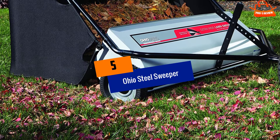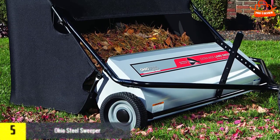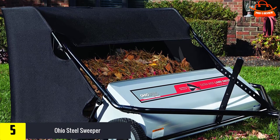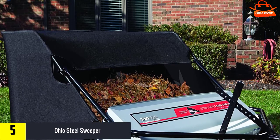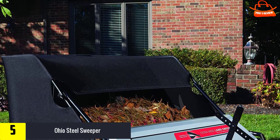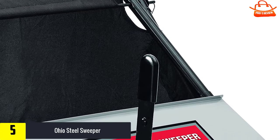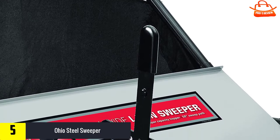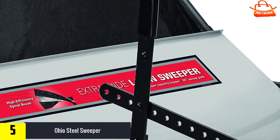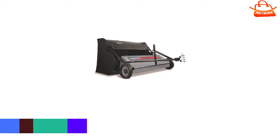Starting at number five, we have the Ohio Steel Sweeper. This lawn sweeper is fitted with several stiff brushes that efficiently sweep small to moderately sized debris into the bag. It also has wider brushes and a wider sweep reach than most other lawn sweepers, which lets you finish the job in a fraction of the time. Click here for the Ohio Steel 50SWP26 Pro Sweeper.